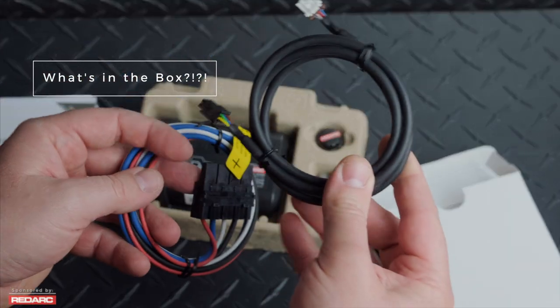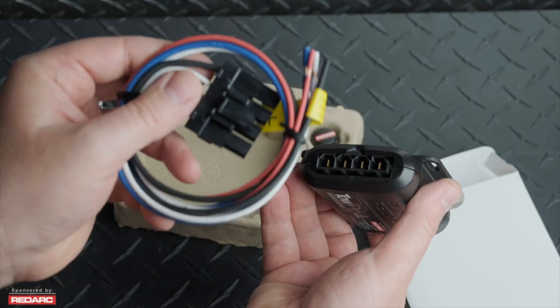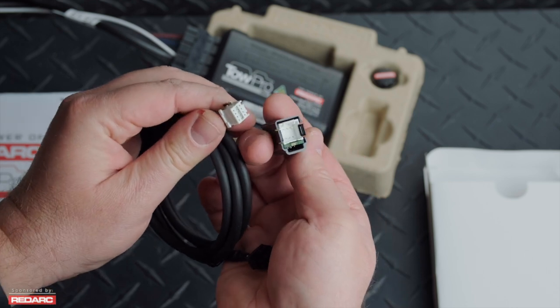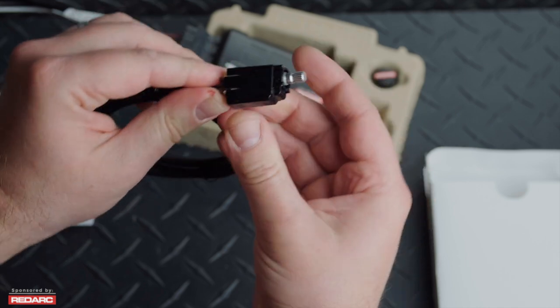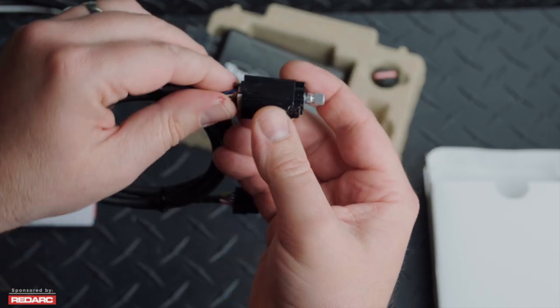In the box you're going to find two wiring harnesses. The first one is going to go from the control box to your vehicle's wiring. The second one is going to go from the control box up to the control knob itself. It's pretty easy to see which one's which — the small control knob one has very small pins to go into the control knob. You're going to want to leave this detached because you need to assemble the control knob.